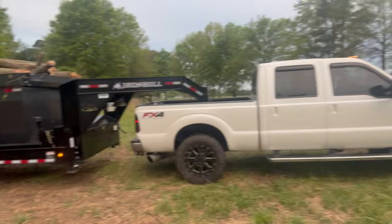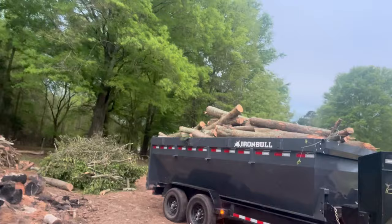2012 F250 tuned, and then this is a 16-foot gooseneck Iron Bull dump trailer. I've been loving it so far — it holds so much, it's crazy. But if you're gonna get a trailer this big,